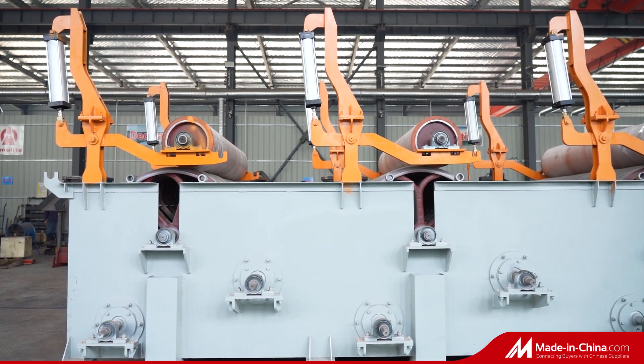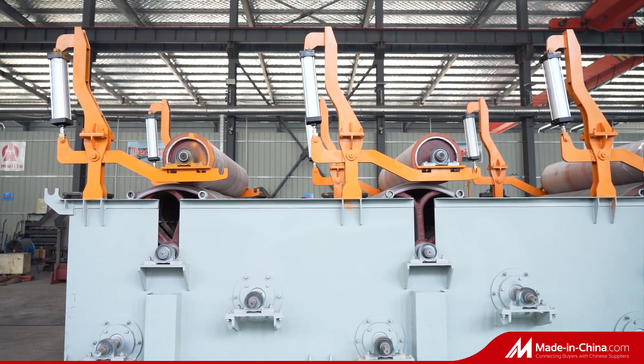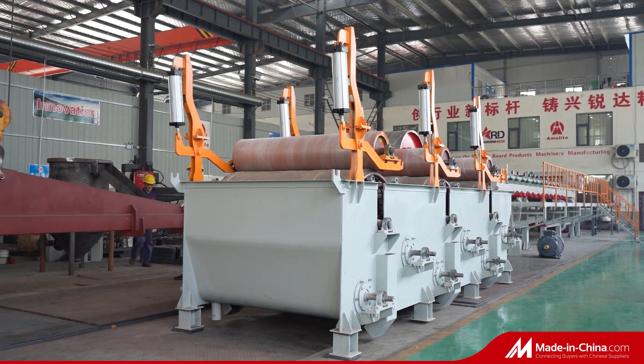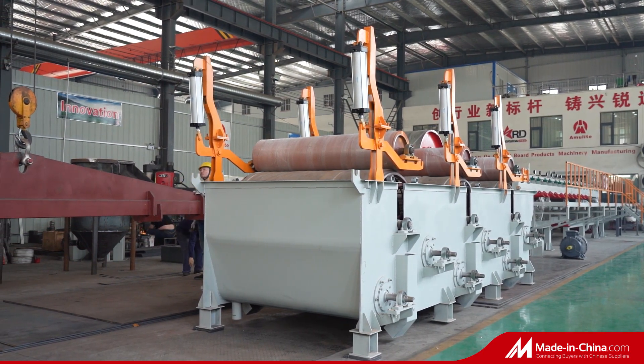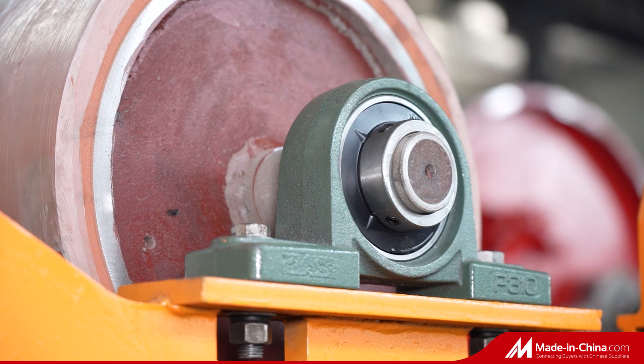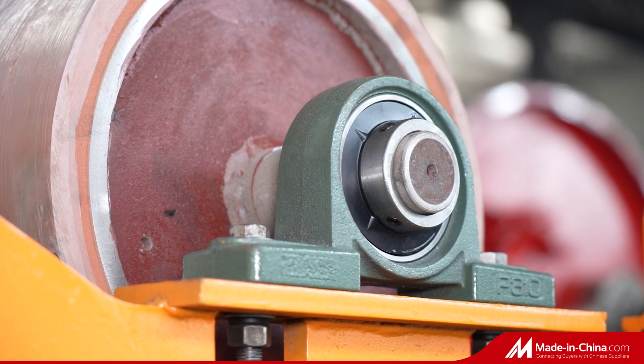Amulite HatsCheck Box Forming Sheet System is a traditional forming cement sheet type, with the HatsCheck Box Roller rotating to form sheet layer by layer, which can achieve a more tight fiber structure inside the cement sheet. For HatsCheck Box, we have different standard choices.